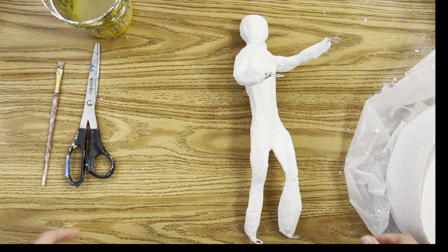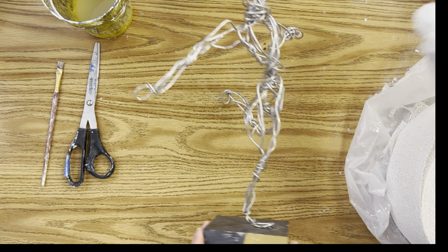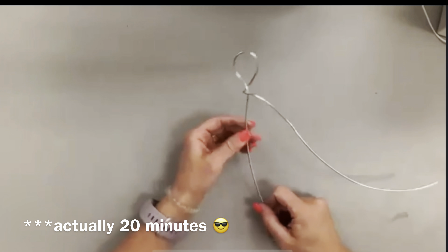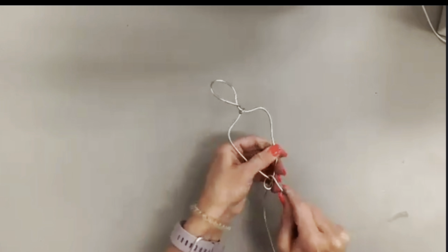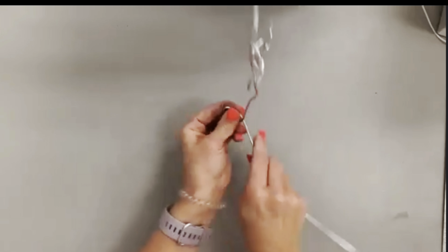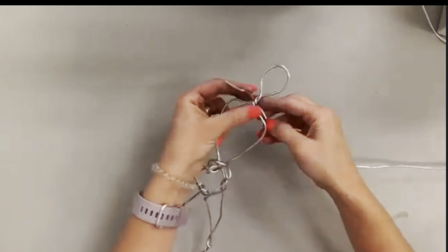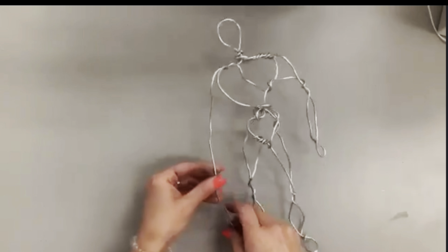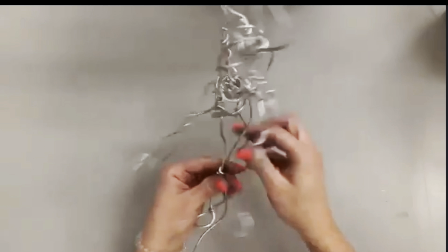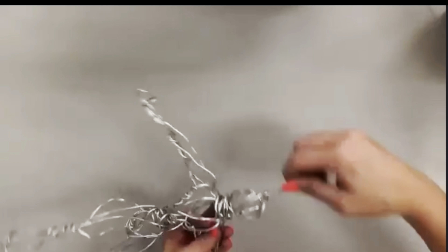Before we start with the plaster cloth, you are going to need a wire armature — that is going to be the support or the skeleton of your figure sculpture. I have a video on that process, about 35 minutes long. In short, you're going to use aluminum wire to build up your skeleton, focusing on proportion, making sure you have all the parts of the body flat before you bulk it up to add form. Your sculpture is only as good as your armature, so pay attention to the forms — the chest puffing out, the butt, the head nice and spherical.